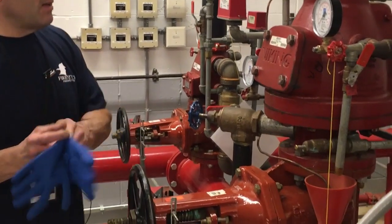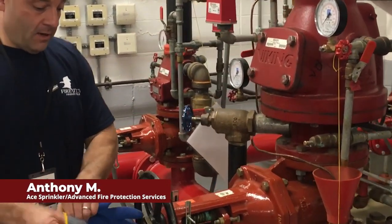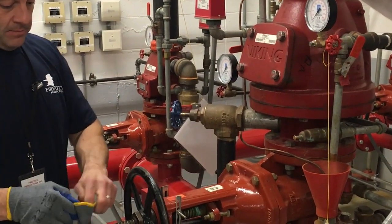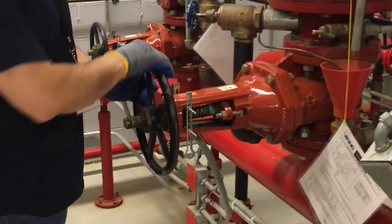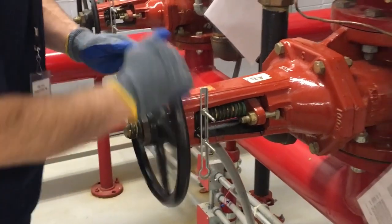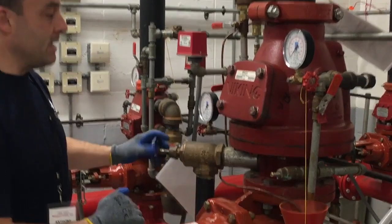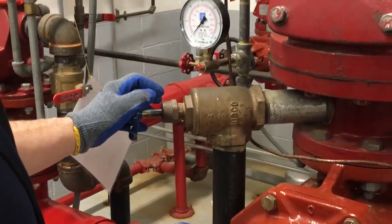Today we're going to reset a Viking Model F1 dry pipe valve. We're going to start by removing the valve from service by closing the control valve, and opening the main drain to take pressure off the bottom of the Viking dry pipe valve.